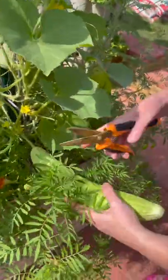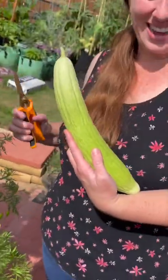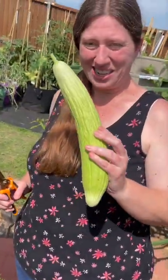We're going to harvest this Armenian Yardlong. Just going to clip it off. Check that out — pretty awesome.